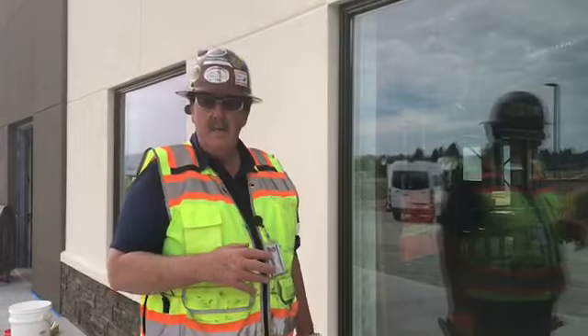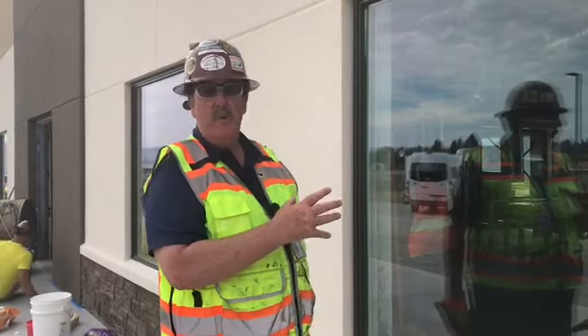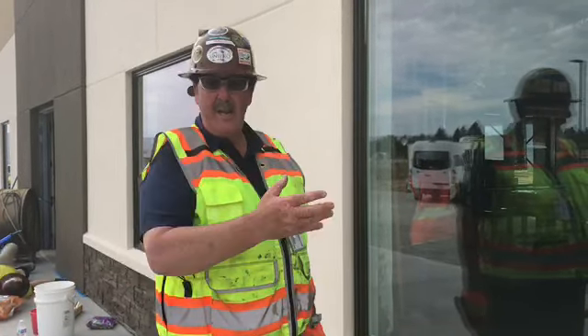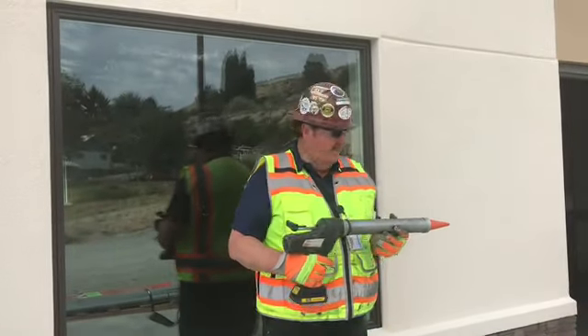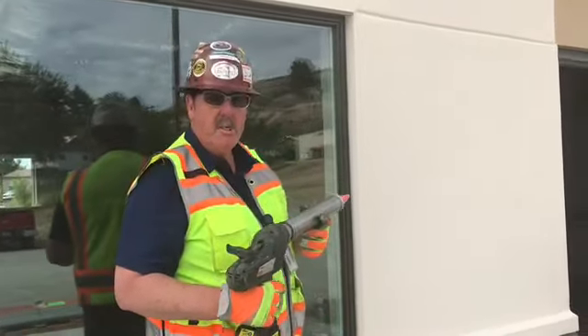We're at the back side of the building now. We have white EIFS with a dark bronze window frame, and we're going to be shooting dark bronze. So this is going to create quite a challenge — white on black practically. Take a look at this. You see the challenge that we have: the white on black. Come on in and let's see what we can do as we start to shoot it.